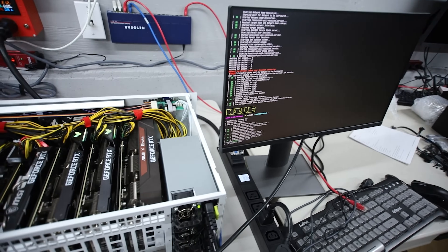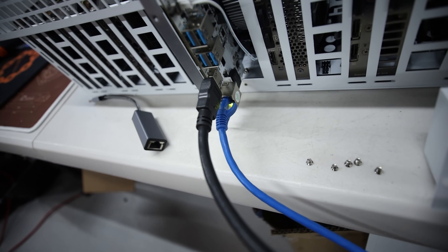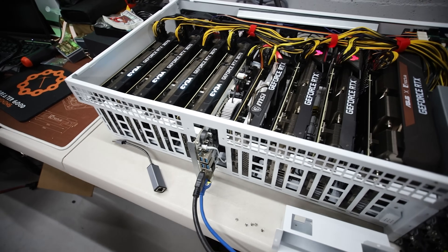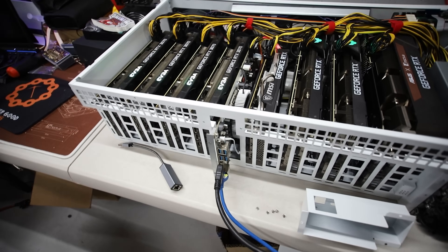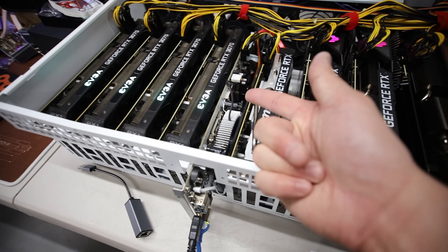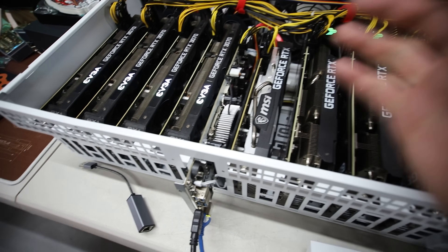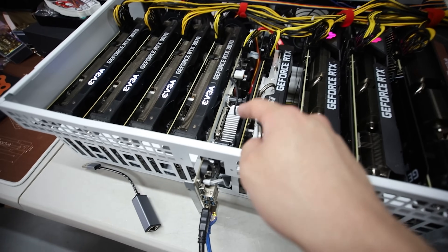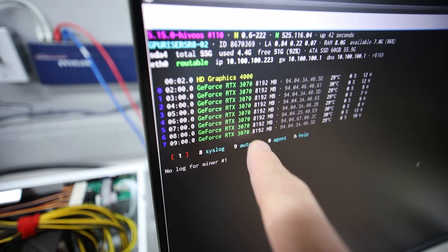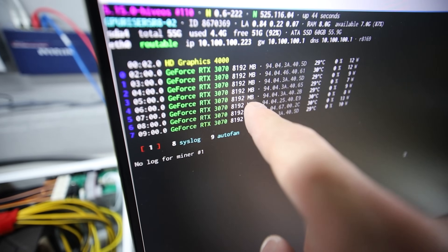Oh my god, I can't believe that worked - I was not expecting that to work at all. Wow. So I guess reseating the CPU maybe helped, maybe adding the battery helped, maybe reseating the memory helped. I think the biggest factor is probably the CPU.